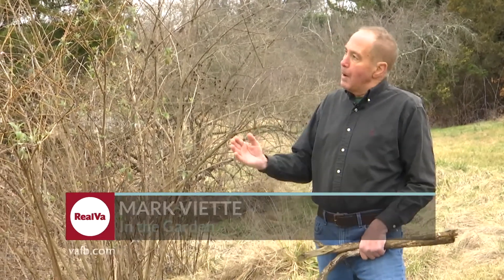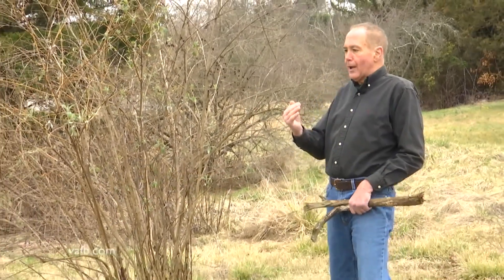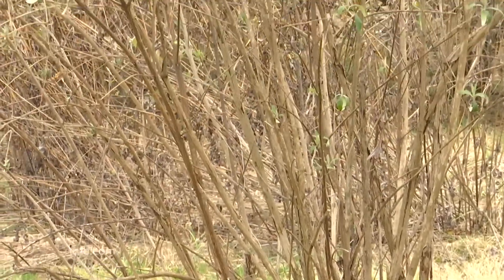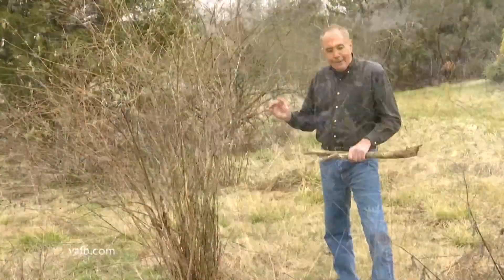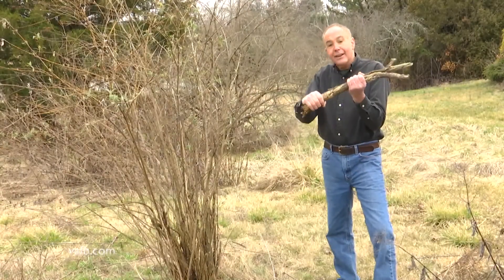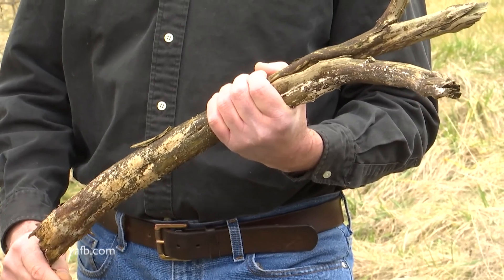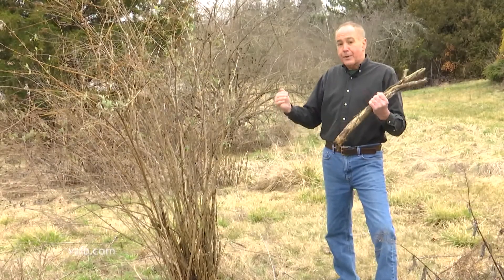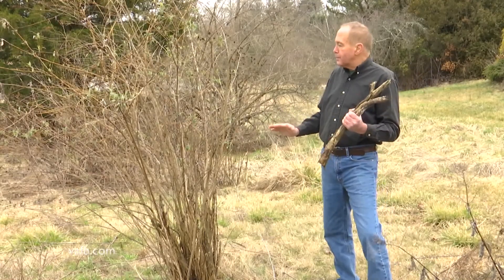This is a neglected butterfly bush that hasn't been pruned for many years. There are a couple of problems when you don't prune butterfly bushes — they get too tall, certain parts die back, and the growth at the base gets really big. In colder areas with really cold temperatures, if you don't prune year after year, sometimes the whole plant or three quarters of it will die. I'll show you how to prune butterfly bushes.